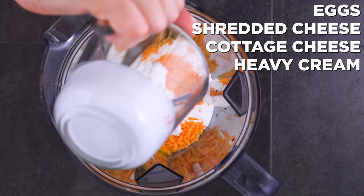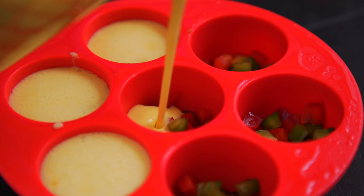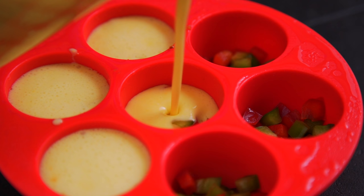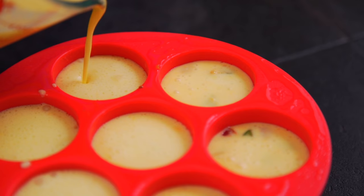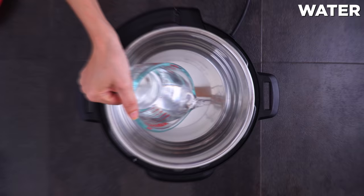In a blender, I combine eggs, shredded cheese, cottage cheese, heavy cream or regular milk, and salt. Get it really nice and integrated. That mixture goes into the mold as well. Don't fill them all the way up though — leave a little bit of room for them to expand. Then it's ready for the Instant Pot.